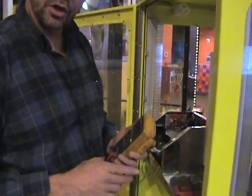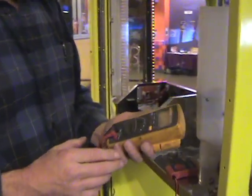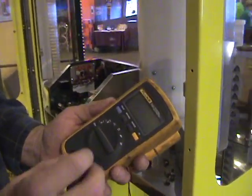Alright, what we're going to do here for those of you that are new to a voltmeter, I'm going to show you briefly how to use it. Now I have a Fluke voltmeter here, which is actually a pretty decent one.